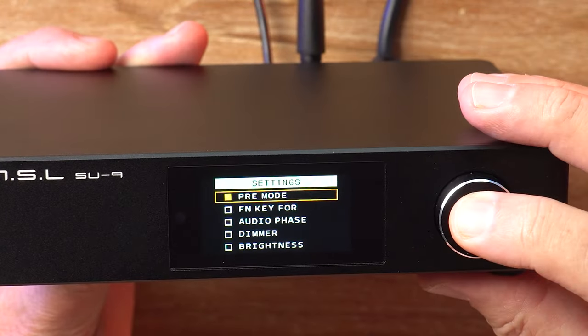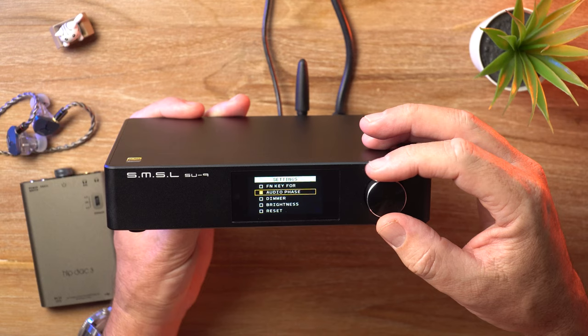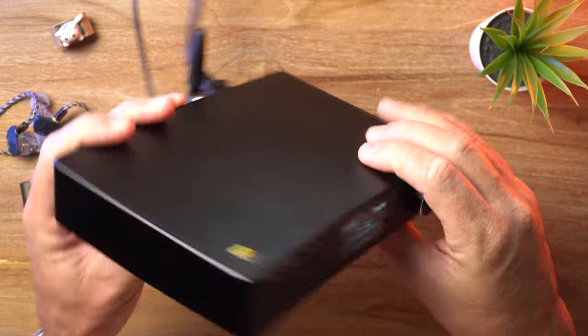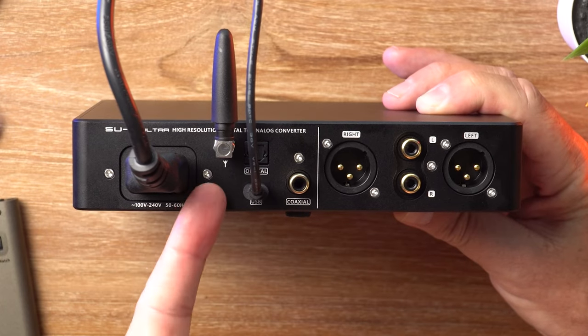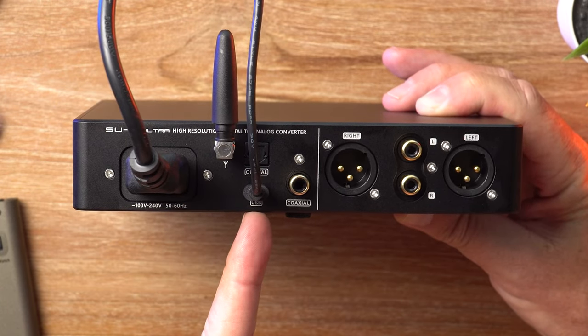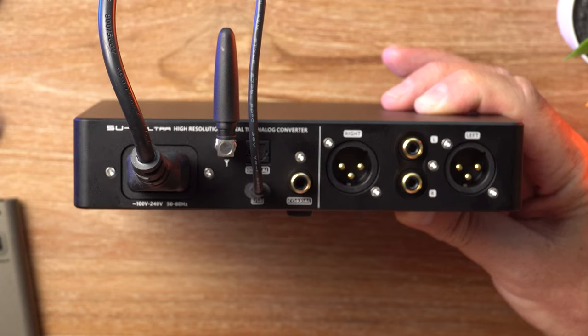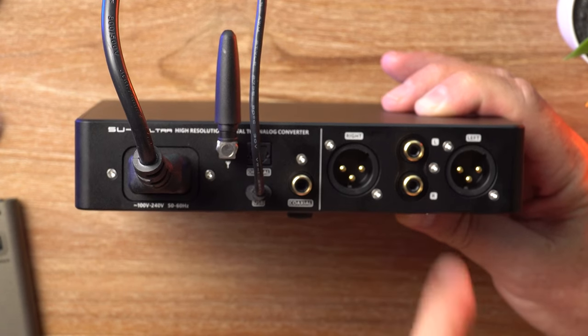There is a pre-mode — it can be used as a preamp or as a fixed output. Apart from that, you get your usual other stuff in there. On the back, you've got a Bluetooth antenna, USB Type-C input, an optical input, coaxial input, and for analog outputs, a balanced XLR and single-ended RCA.